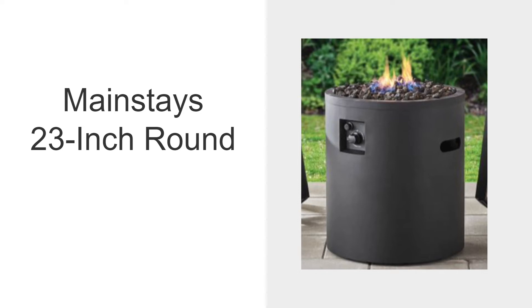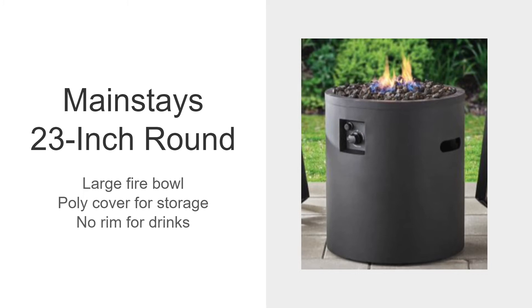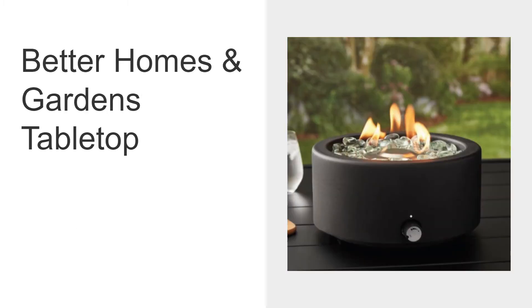The Mainstay's 23-inch round will have a large fire bowl, giving you a bigger fire. It includes a poly cover for storage when not in use. However, there's no rim for drinks or storage — it's just the fire bowl itself.